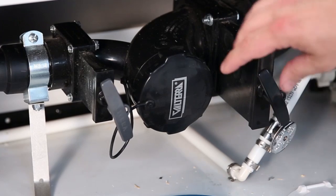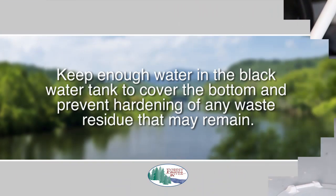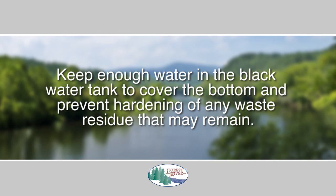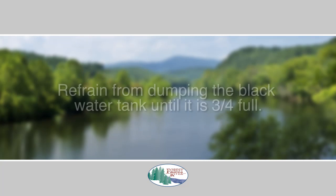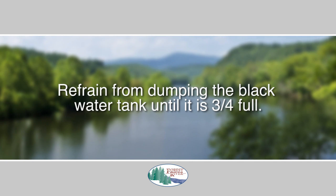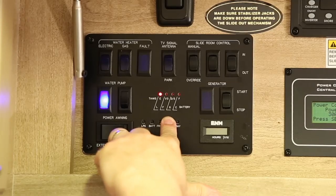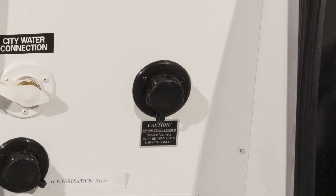Each tank should be emptied only at dump stations designated for this purpose. It is very important that you keep enough water in the black water tank to cover the bottom to prevent hardening of any waste residue that may remain. Whenever possible, refrain from dumping the black water tank until it is three-quarters full. Check the tank level on your monitor panel, and if necessary, fill the tank to the three-quarter mark with additional water before draining.